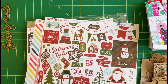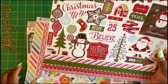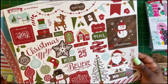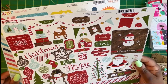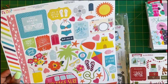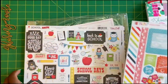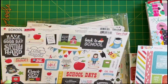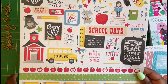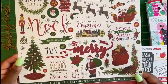Echo Park had their 12 by 12 stickers on sale, so I got a bunch of Christmas and summer themed ones — just the ones I thought I would use. This is The Story of Christmas, Summer Party, School Rules, and 'Twas the Night Before Christmas.